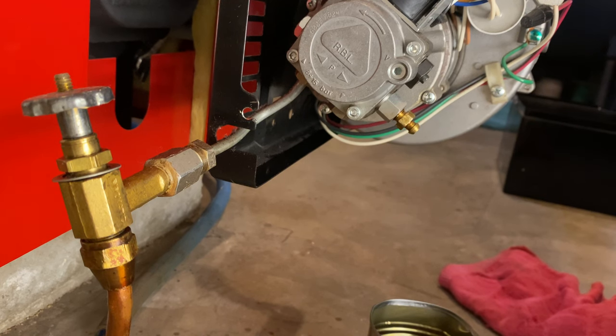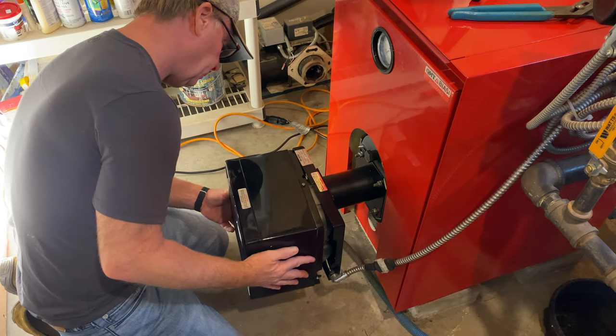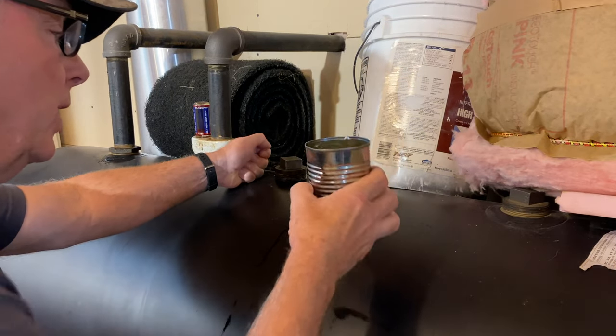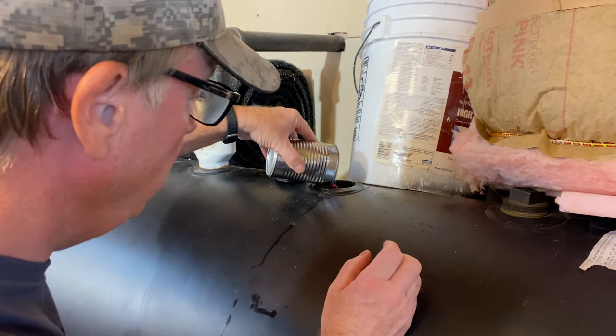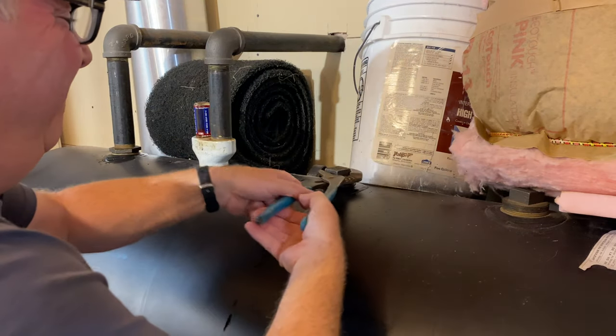So let's try to start the boiler. This is why we left the tank nipple open — I have about seven ounces of oil here in this can. We'll pour that right back in the tank. Most oil companies are going to charge you a $50 or even $100 surcharge to come out same day to deliver oil.